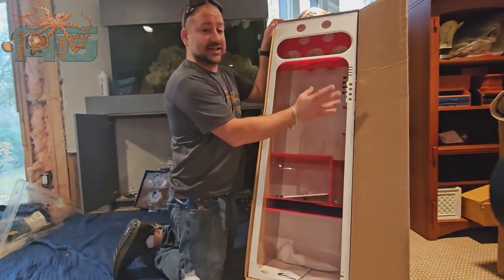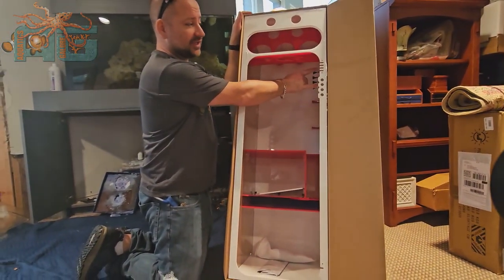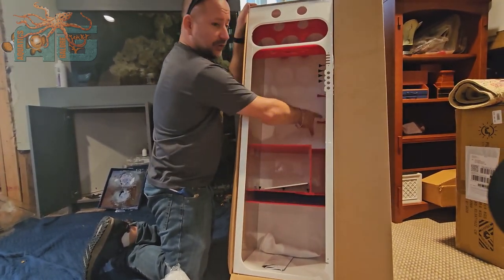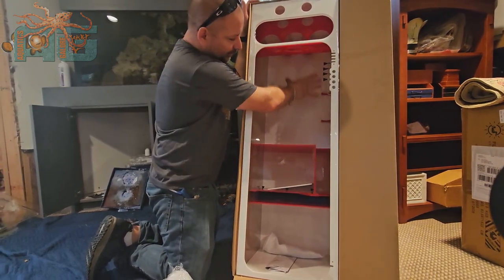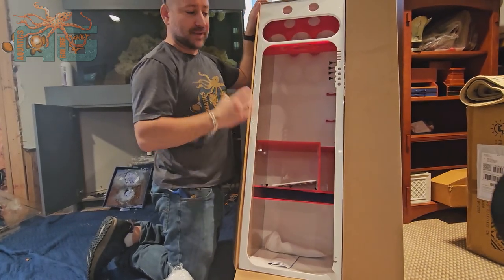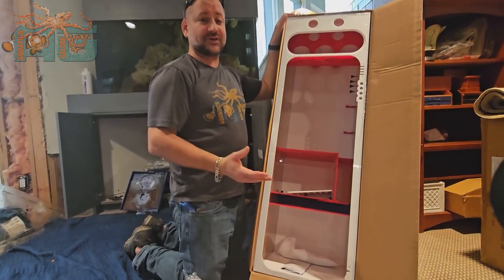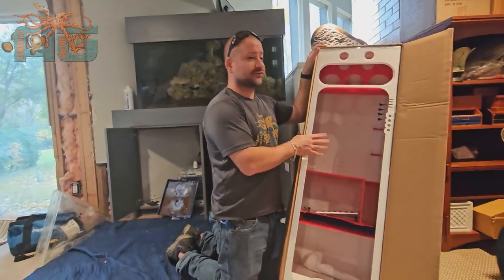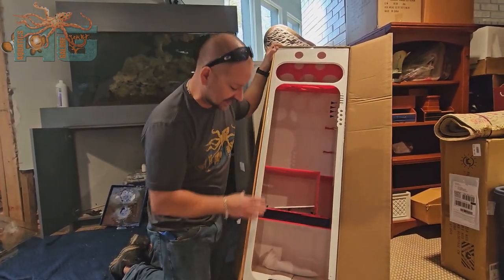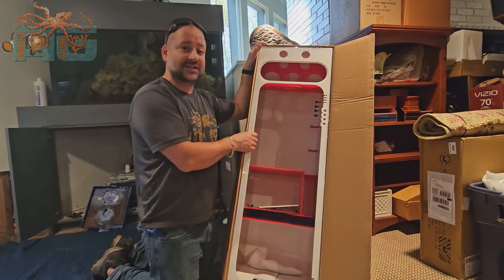The nice thing about the ProClears is we like hooking up a lot of Apex systems, and this has everything you need to hold all your Apex equipment right in here. It's got a spot for your heater so all the water rushing through gets warmed up, making sure you're getting the proper temperature back to the aquarium. This is the Redflex 400 — they come in four different sizes: 100, 200, 300, and 400, and actually there's a 600 as well, though those things are massive. If this is something you're interested in, we've got it at the shop — come check us out. Thanks for watching.